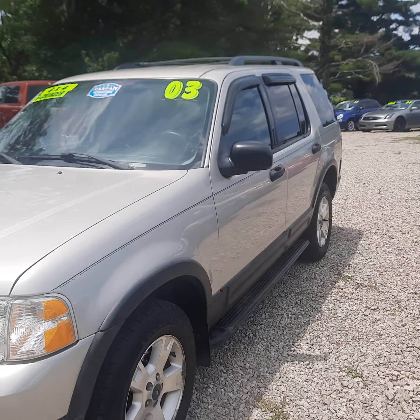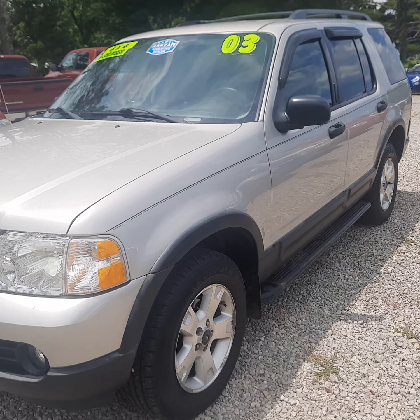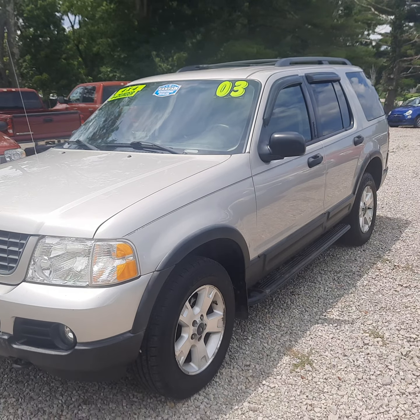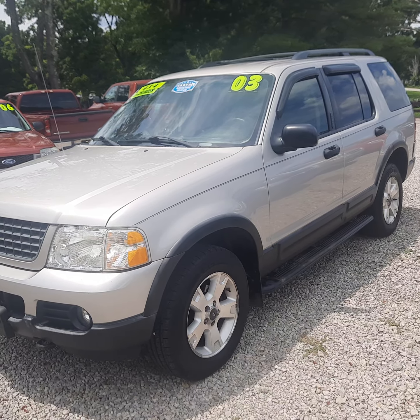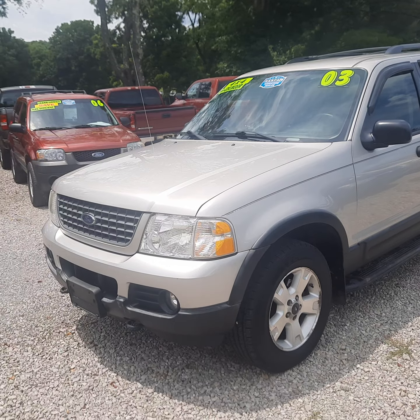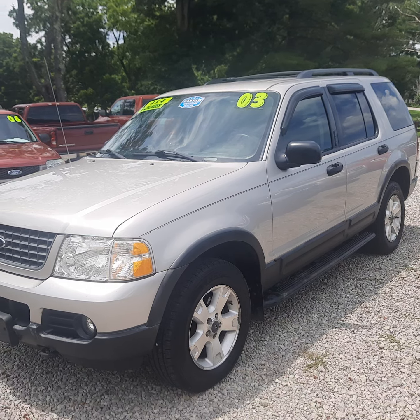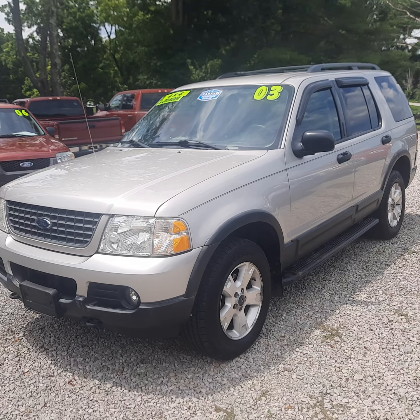There is a little bit of a rear differential whine — I did notice that. We did try to change the oil in it, but there is a light whine around 40, between 40 and 60, you hear it mostly. There is some whine in that rear differential. For more information, you can give us a call or visit us online at HeritageMotorSales.com.